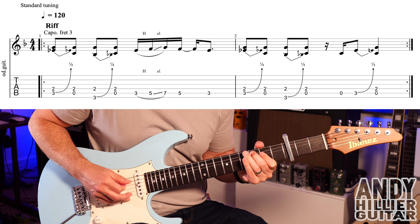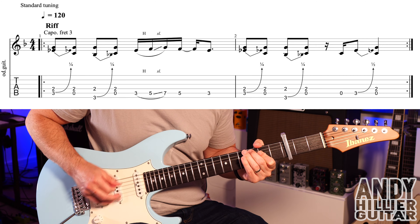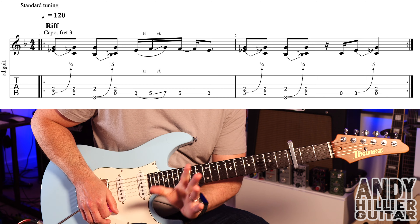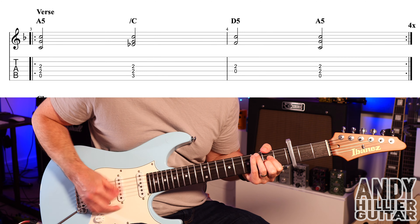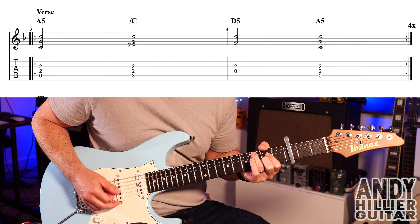And up to speed it sounds like that. So that riff repeats around, and then you get the verse, which sounds like this.